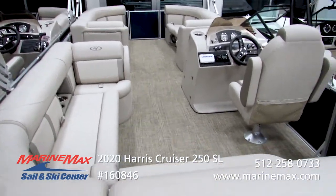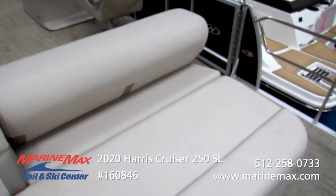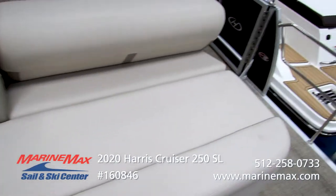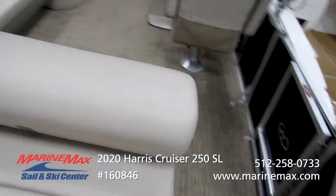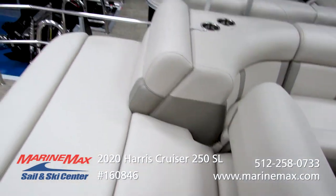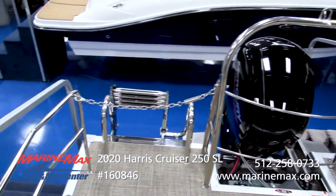This is a 25-foot model. We've selected the single lounge floor plan, which gives you a tremendous storage trunk back here and the flexibility to convert it from a forward-facing lounge to a rear-facing lounge. We've included the safety rail package, so it's legal to ride there.